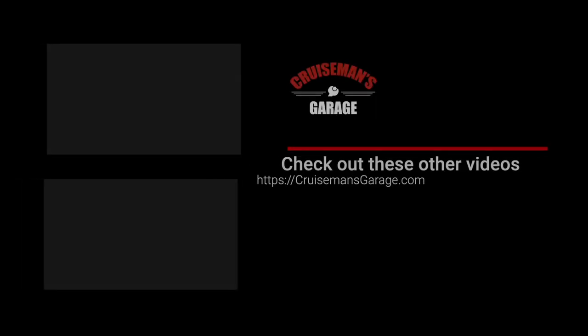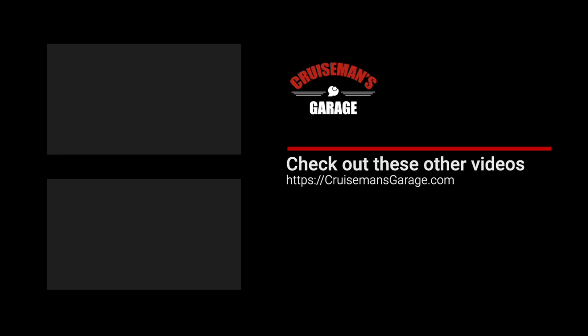I want to thank Peak Design for sending me the tripod. They did not sponsor this video, but they did send me the tripod to test and review, so I want to thank them for that. Thanks for watching — if you enjoyed this video, please take a second to give it a thumbs up. Don't forget to click the subscribe button and that little bell icon so YouTube will notify you of new videos when they become available.